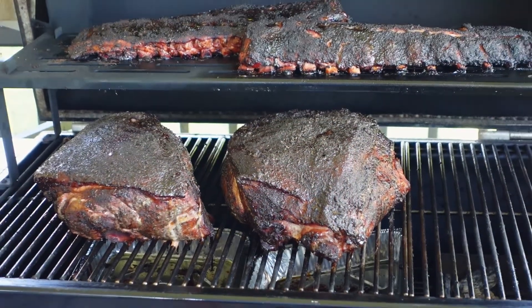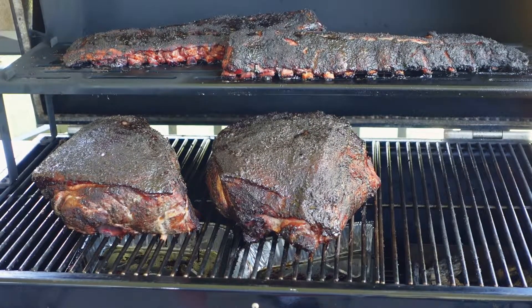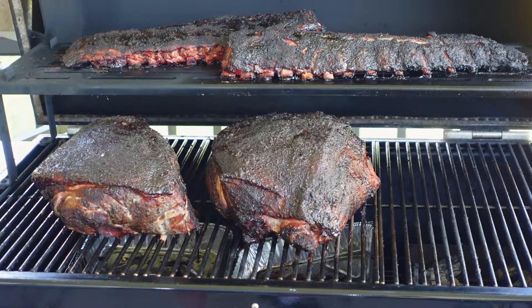This is about three and a half hours in and we're looking good — the bark is getting set really well. You can see I threw a couple racks of baby backs on top, so that's for dinner tonight.